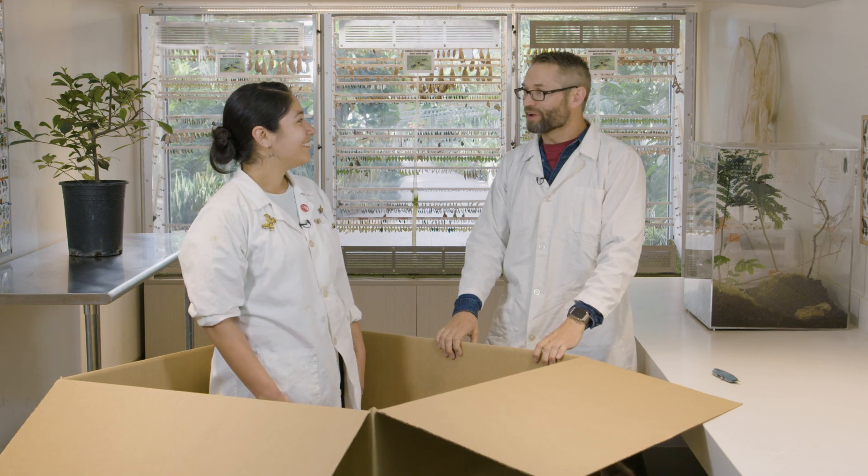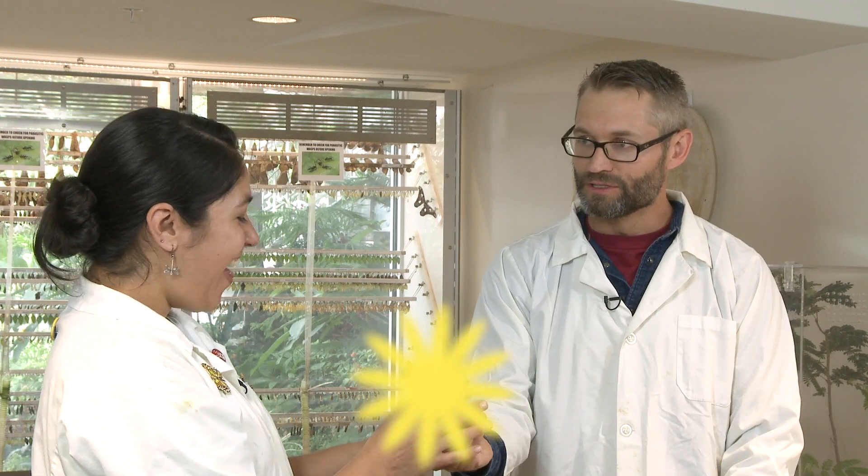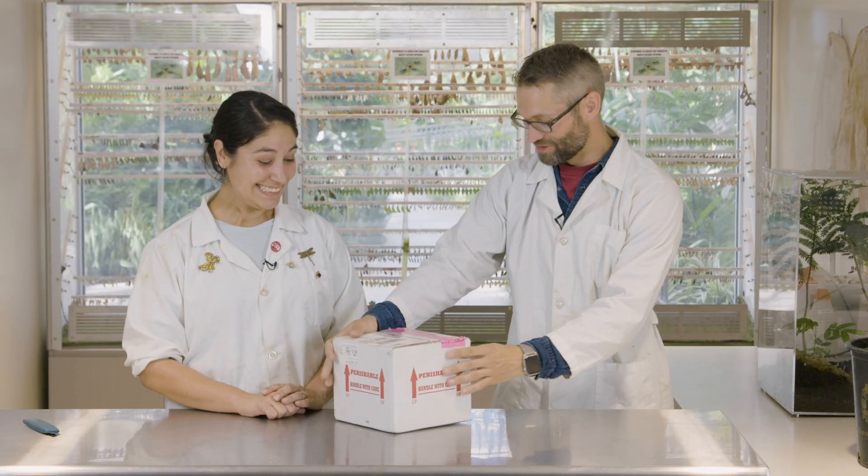Man, that's awesome. We're in good hands. So if you're the new Containment Director, that means that you have to do the unboxing videos. I think I should hand this to you. Should we open some bugs together? Yes, let's do it. We just got these in — do the honors.